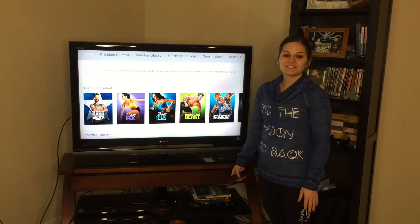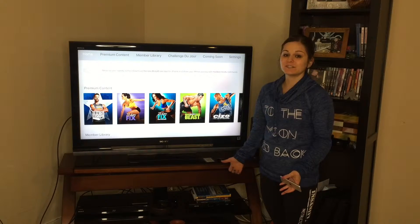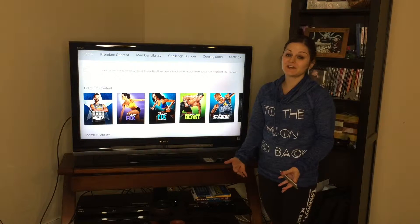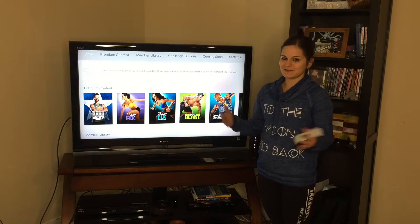Hey guys! Today I wanted to share a little bit with you about Beach Buddy On Demand. This is a really cool new thing that Beach Buddy has just started doing and it's an amazing value with a lot to offer. I feel like it's something that a lot of people don't really know that much about, so I wanted to enlighten you.